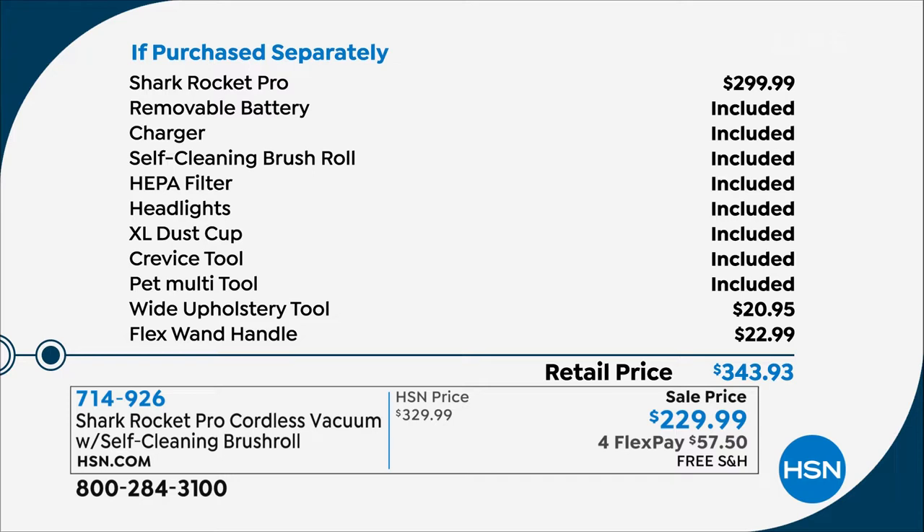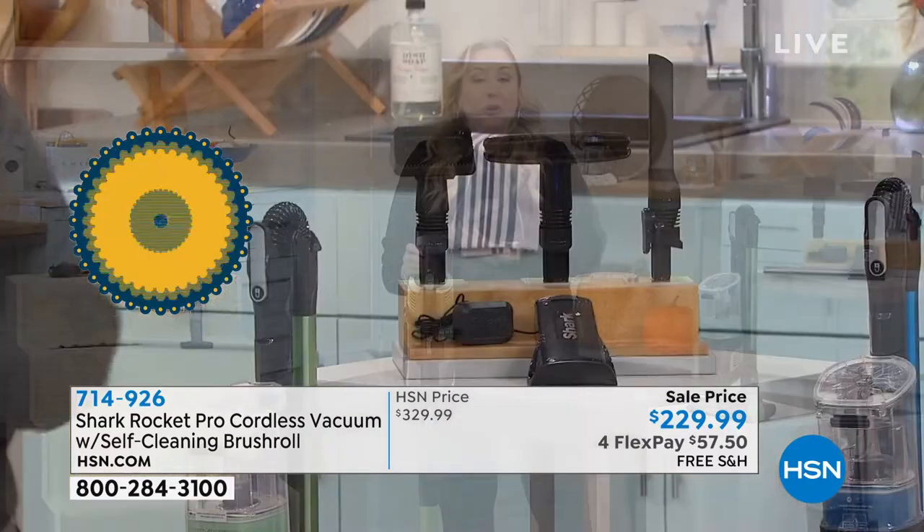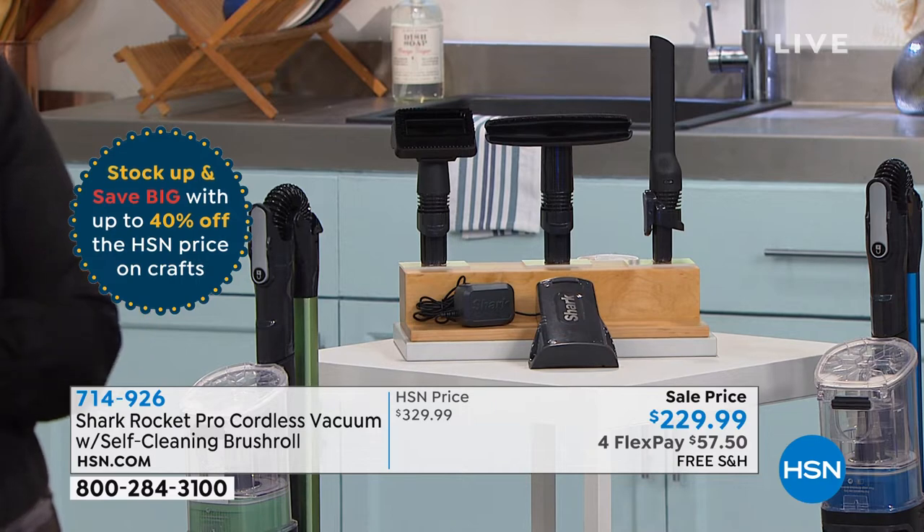This is the pro version — lightweight, full power. You're getting the removable battery, the charger, the self-cleaning brush roll that's patented, the washable HEPA filter, headlights that are a big feature on the pro version, the extra large dust cup, the crevice tool, the pet multi-tool. And as an exclusive upgrade, we're including the wide upholstery tool and the flex wand handle — and we're still taking $70 off the base price.